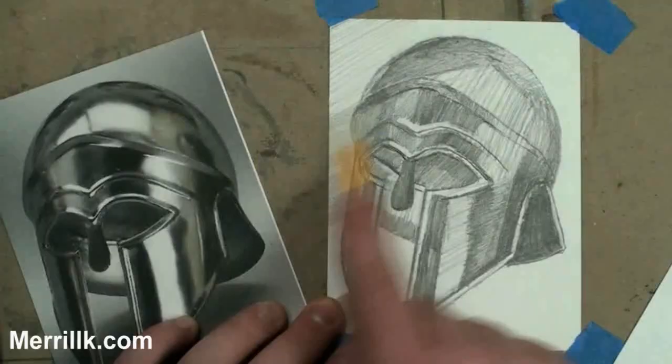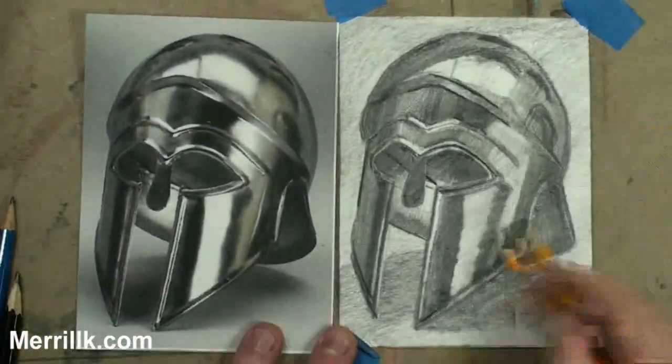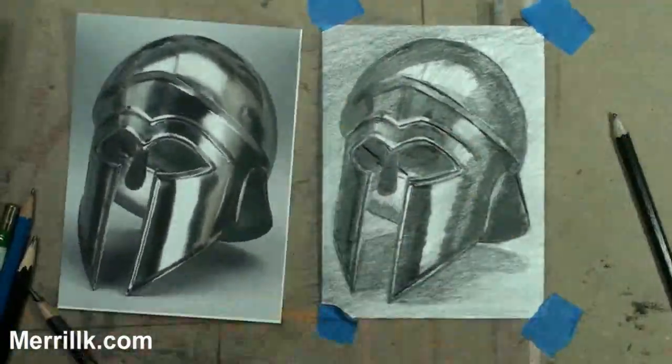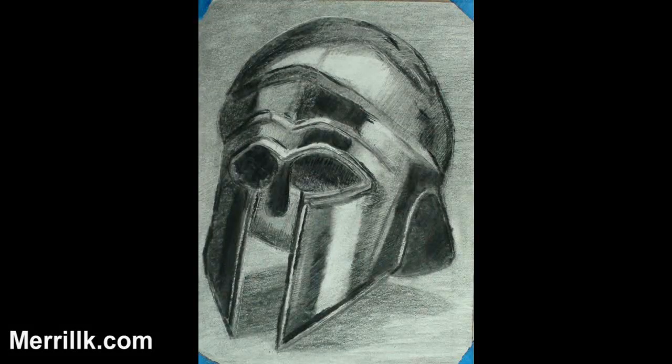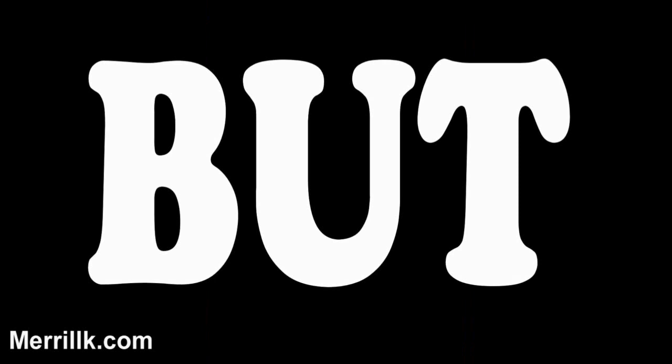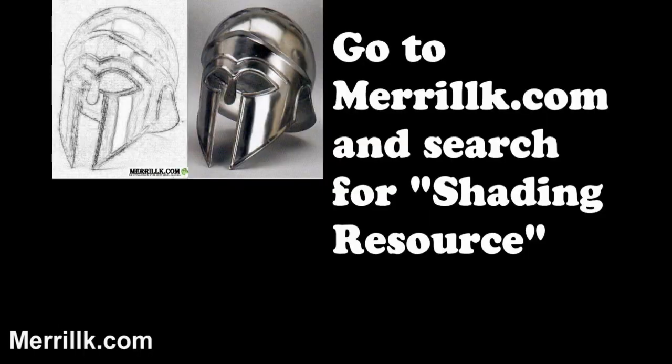In this video, I will demonstrate how to build tones while drawing. I will teach you about drawing pencils and when and how to use them. And I will demonstrate the drawing technique of cross hatching. I'm going to do something a little bit different — you have the option to follow along. I decided to go the extra mile and provide you with a worksheet for the final segment. Go to MerrillK.com and type in Shading Resource, print it out and do your best. We have a lot to cover, so let's start out with learning about pencils.